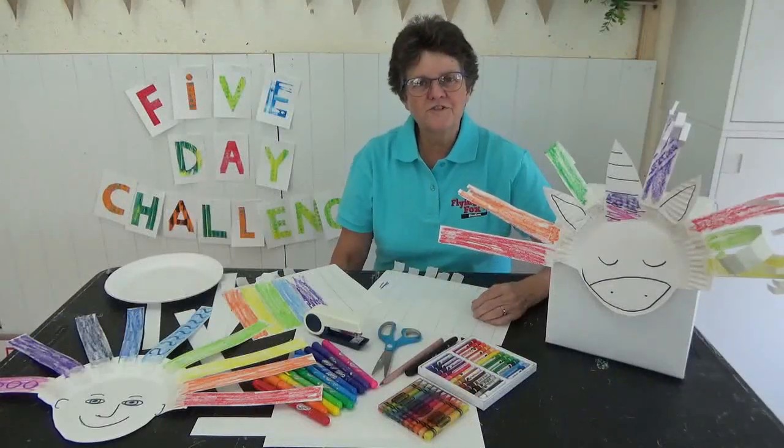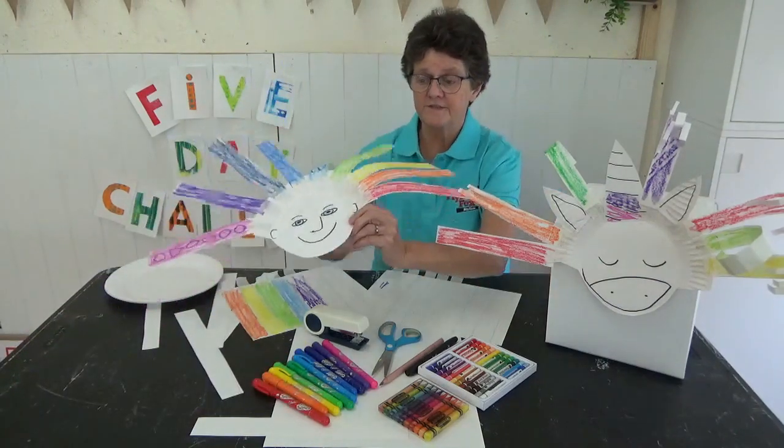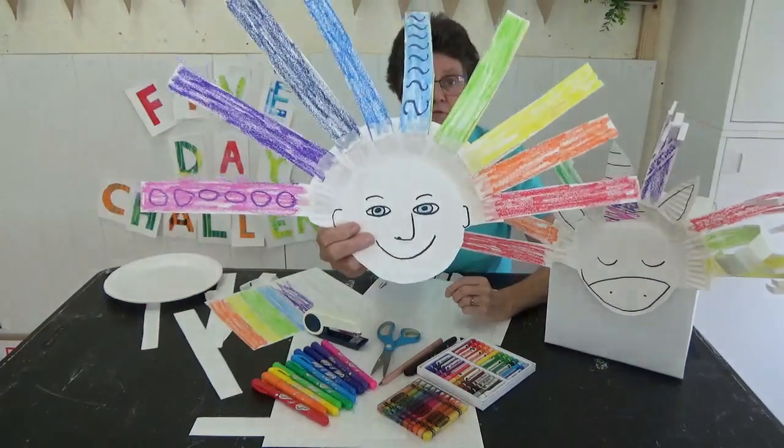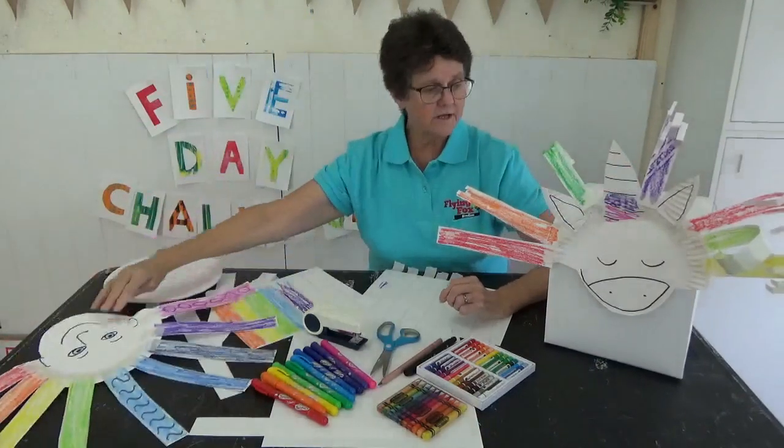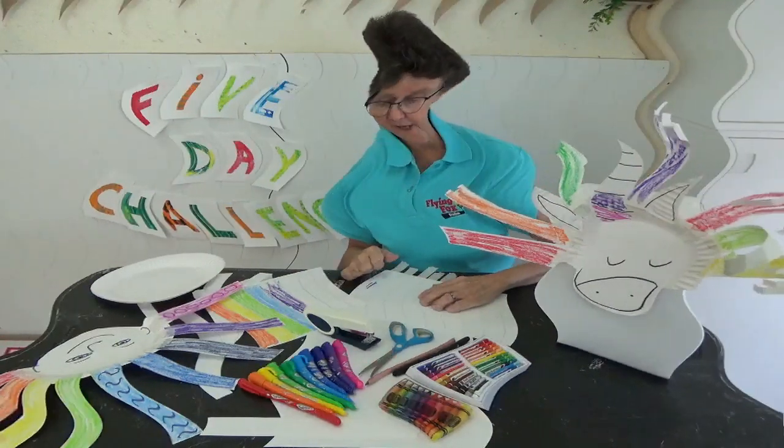Hi everyone. Welcome to day two of our Art Explorers Challenge. Janet here. Today we're going to make a crazy face. Here's a people face that I have done and here's a unicorn face. You might like to do a different face.